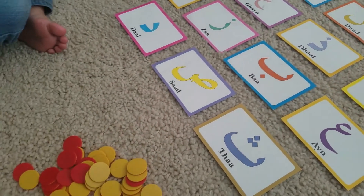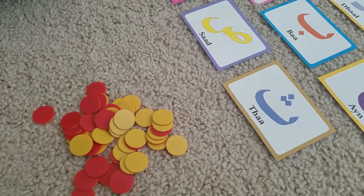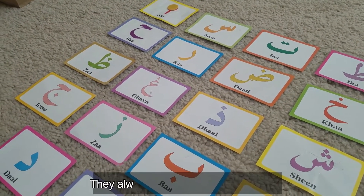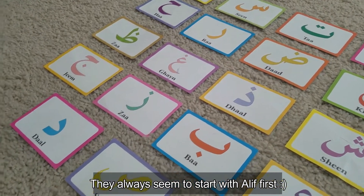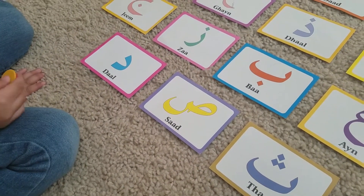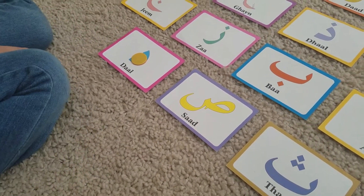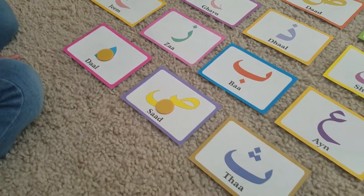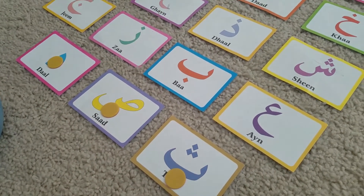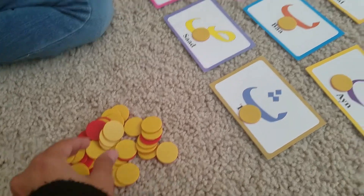We're reviewing before I teach her a new letter. Go ahead, you can start — what color are you doing today? Yellow. Now before you cover that letter you have to tell me what it is. Okay, now I don't want you to go in sequence — start from down here. We're not putting them in order right now, just going the way the cards are. Before you put it down, you have to tell me the letter.